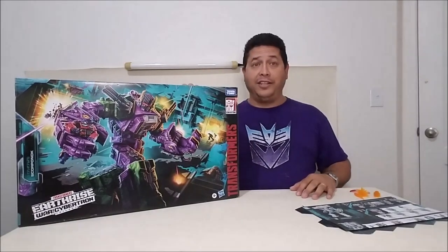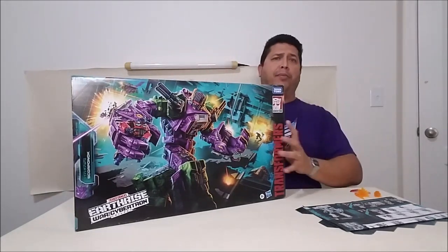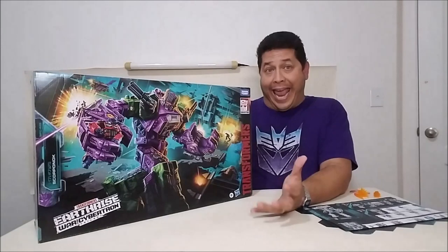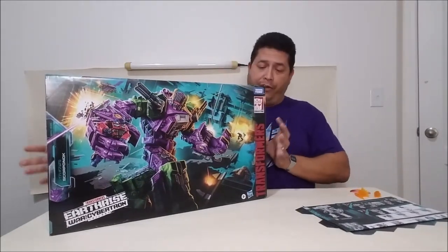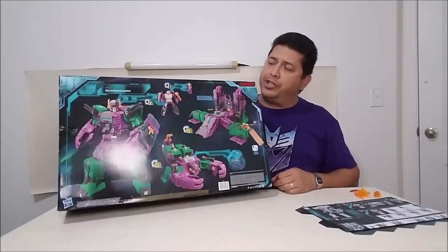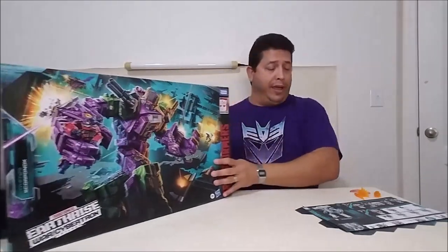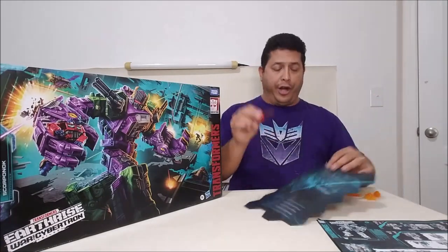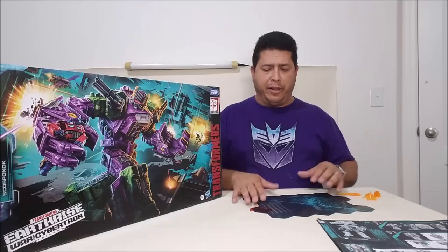Here is Scorponok's box. I got him online — ordered him from Amazon — and he's absolutely enormous, just mind-blowing. I've never had a G1 Scorponok; it's one of the G1 figures I'm missing. So this is kind of my first Scorponok experience. Here we've got some really cool artwork of Scorponok on the front, some Earthrise artwork on the side, and on the back we've got product shots of Scorponok in robot mode, city mode, and scorpion mode. We get the map, which comes as a separate piece rather than an insert, along with the little decoder. It's got Unicron up near the center.